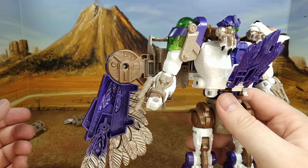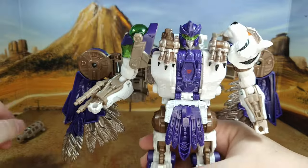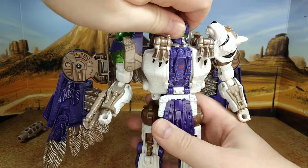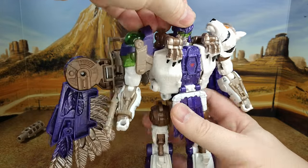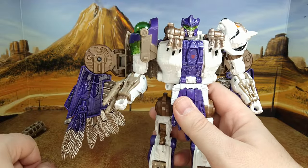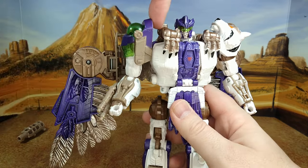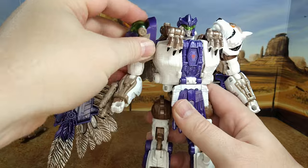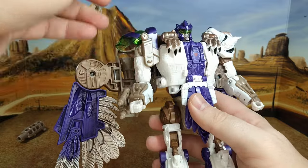You guys know I don't complain about my figures a lot, but this one is just disappointing. For articulation — you have a tight rotation at the head, mostly because of transformation. You have a look down a little bit, but you don't have a look up. You can't lift the shoulders to do a T-pose with the two arms, because the pin connects underneath — and it's already unpinned. That's another thing: that pin doesn't stay.